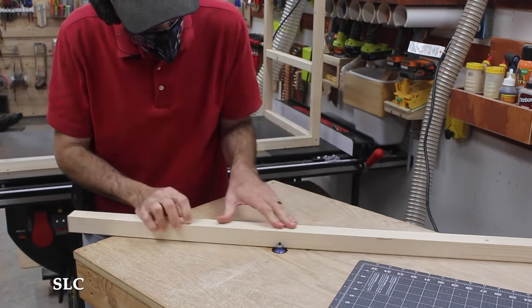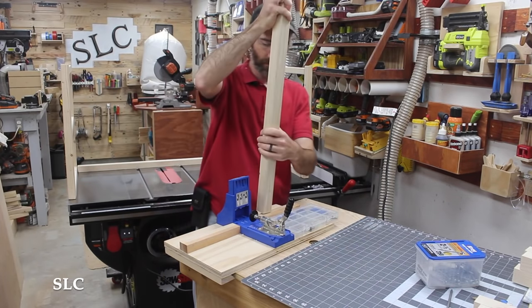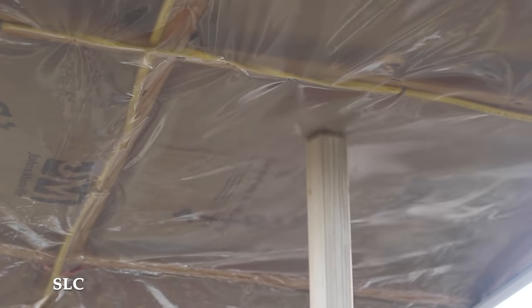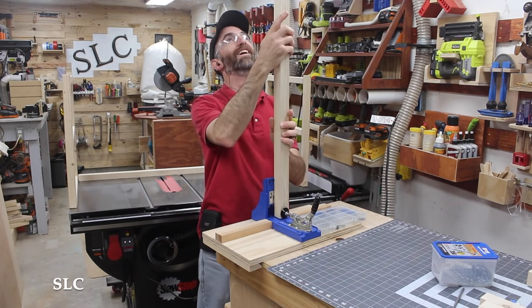I then worked on getting the widest parts of the frame smoothed out on the router and adding some pocket holes as well. One thing I forgot to take into consideration was the length of the board, because they barely — and I mean barely — fit between my workbench and my ceiling. Fortunately my ceiling is plastic, so I was able to gently work it into place.